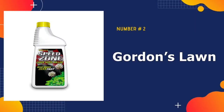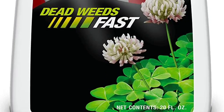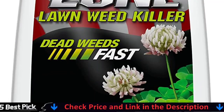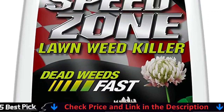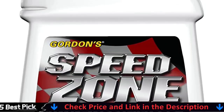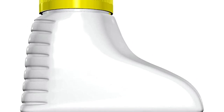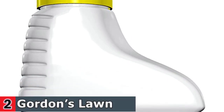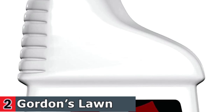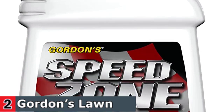Our second best weed killer for lawns is Gordon's Lawn Weed Killer. Gordon's Speed Zone effectively keeps weeds from growing under fence lines or creeping into lawns. A combination of 2,4-D, dicamba acid, and carfentrazone-ethyl creates a dynamic weed killer capable of eliminating over 200 species. Gordon's works best when you mow grass two days before or after applying the product and when rain is absent in the forecast. Unfortunately, this product is not rainproof, so it might not be as effective for locations with significant rainfall.